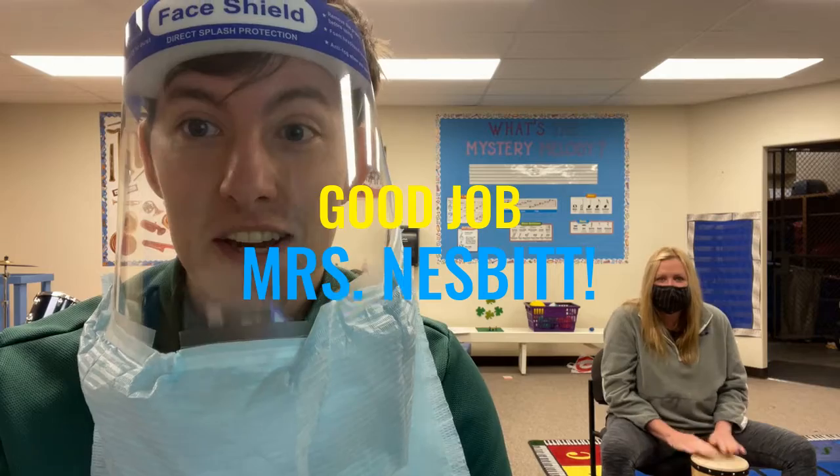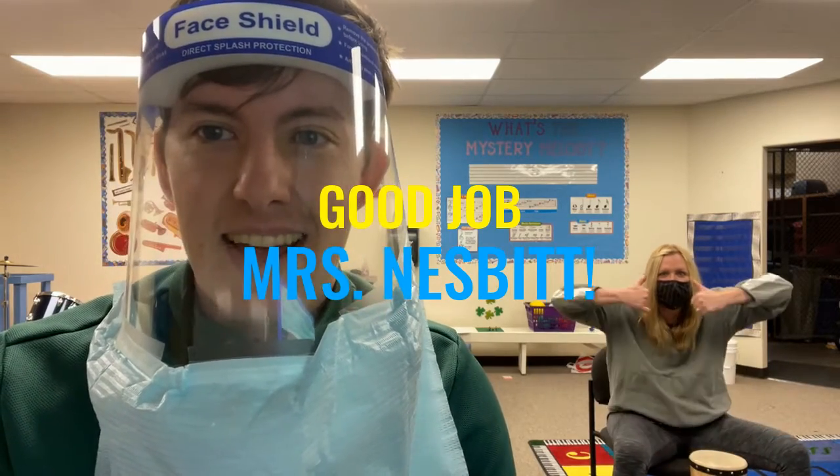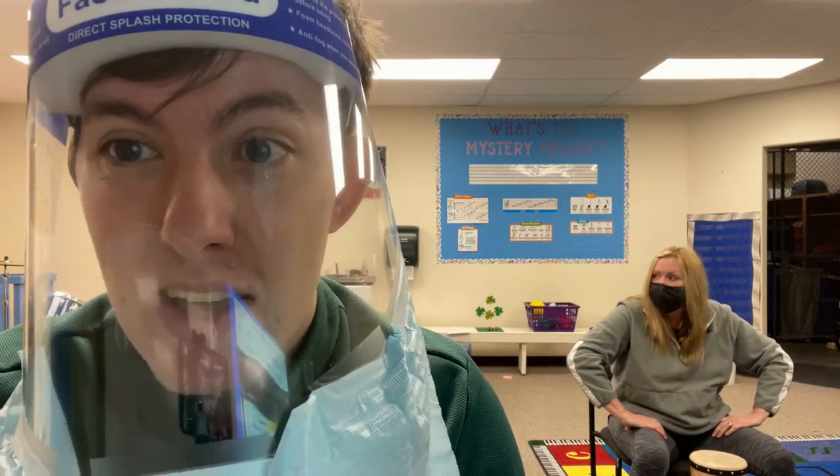That did pretty good — she did really good. Yeah. So pat yourself on the back, you earned it. And for the rest of you, now that you've heard it once, it's not sight reading anymore, it's just practicing a song. So now you already know how it sounds. But we're still going to practice this song because it's good to practice your reading skills.